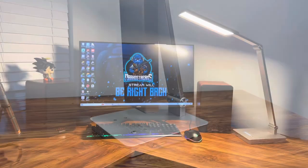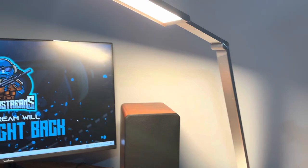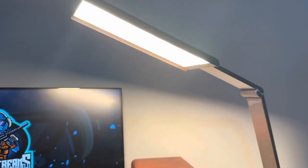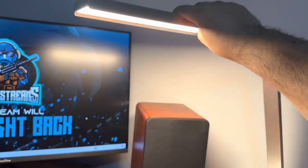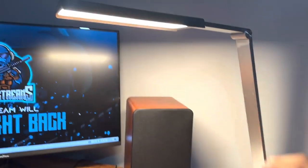Here's what the light looks like when plugged in — it has different shades of light. I like that you can adjust the arm, so if you're reading, writing, or anything like that you can always reposition it. It offers a lot of light and the lamp is very bright.